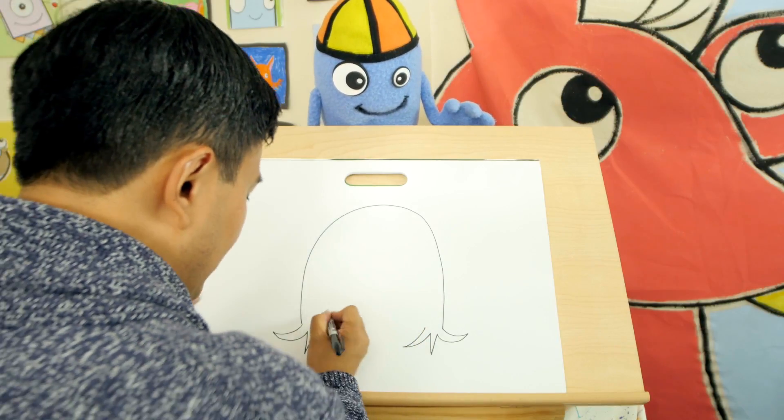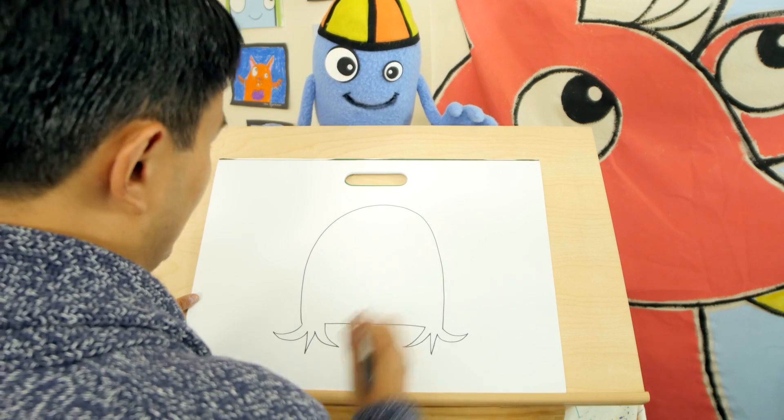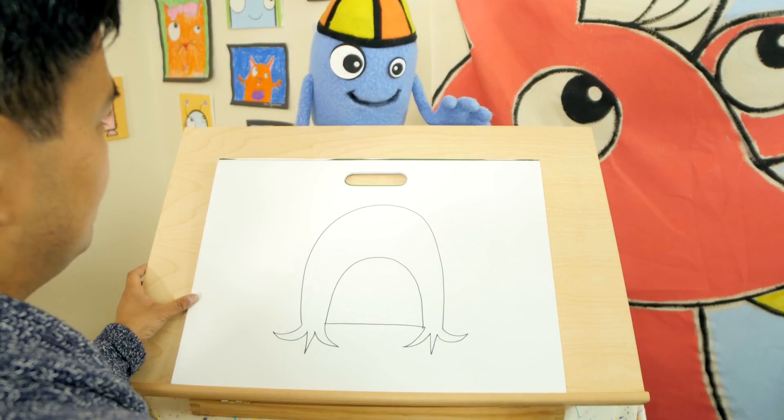And then you have these two points here and you connect it with a straight line. Cool, really quick. Don't overthink it. Then you draw another upside-down U for the belly. The belly?